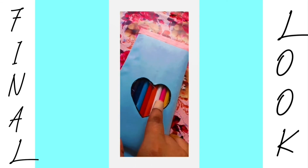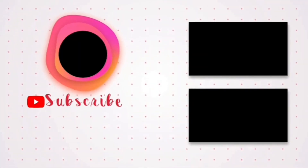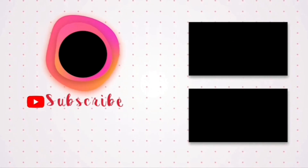For these kind of beautiful DIYs, just follow me on Instagram — my Instagram ID is given here. And just subscribe to my YouTube channel, like, share and comment below. Thank you!